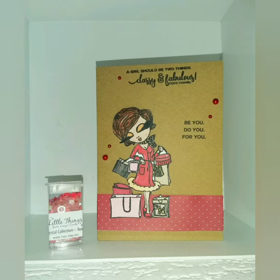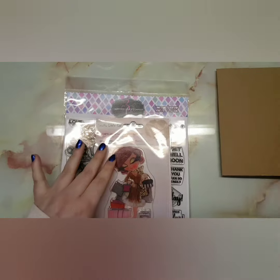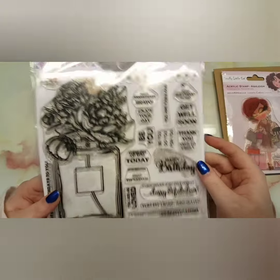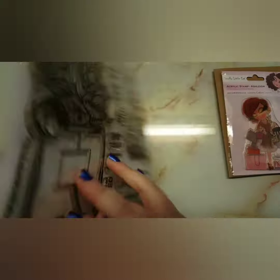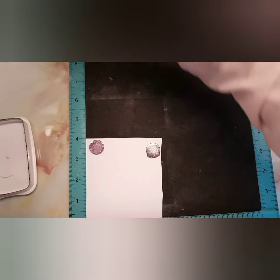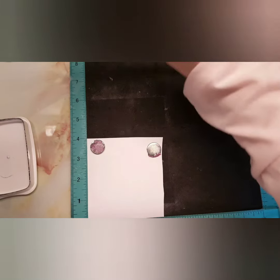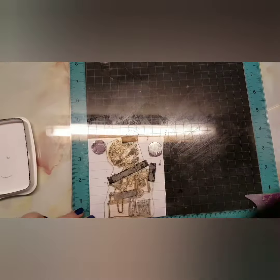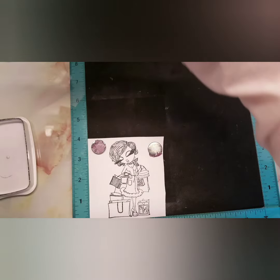Hey guys, welcome back to my channel! Today I'm showing you how to make this classy card using a craft card base, a Scruffy Little Cat stamp set which is the Ashley one, and I'm also going to be taking a sentiment from the Colorado Craft Company stamp set Perfume Bouquet. I didn't know what card to make — sometimes people will ask me to make a specific card, and other times if there are holidays coming up I'll make cards for that, but when I have nothing to make, I get a weird idea in my head and go with it.